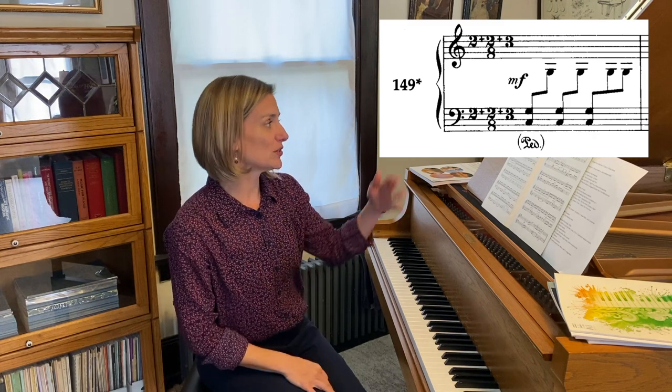That piece is also in what we would call 7/8, although Bartok actually puts the time signature as 2+2+3, which is really what we're also feeling in Crimson.